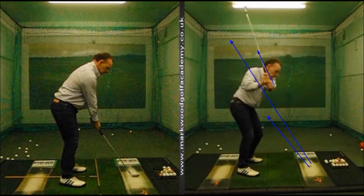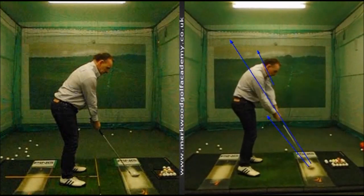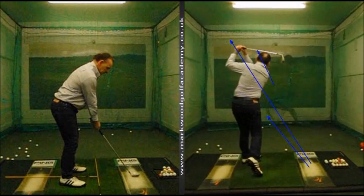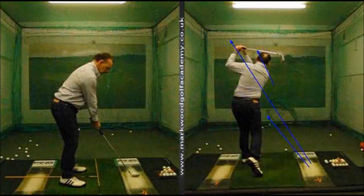This can only lead to one thing: the club coming down very steep, very outside, creating a very much leftward path through the strike. Obviously we're hitting a lot of pull shots and a lot of slices as well. We had FlightScope on and it was tracking the swing path to be about seven degrees left through impact.